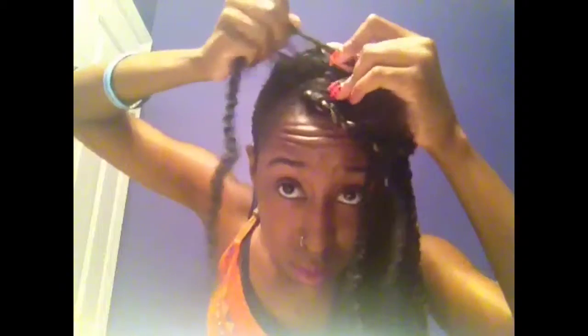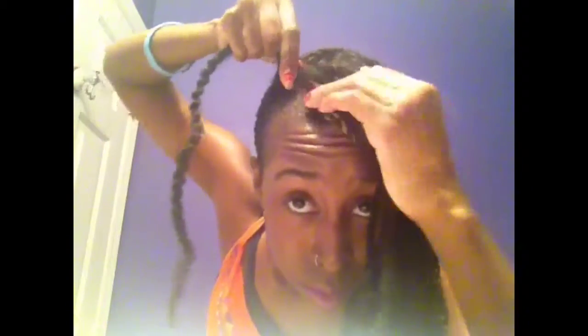You're going to split the hair in two — up and down or side to side, it doesn't matter. I like up and down. But you're going to take the Marley hair and place that piece of hair in between the two pieces that you just separated.